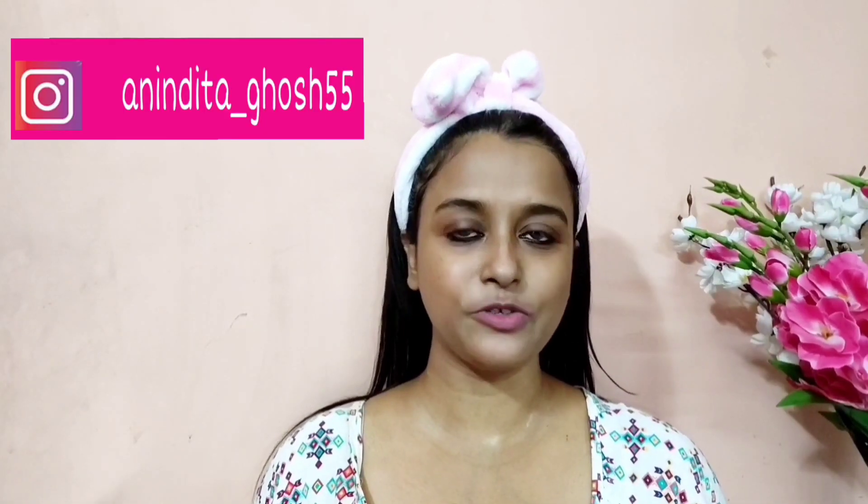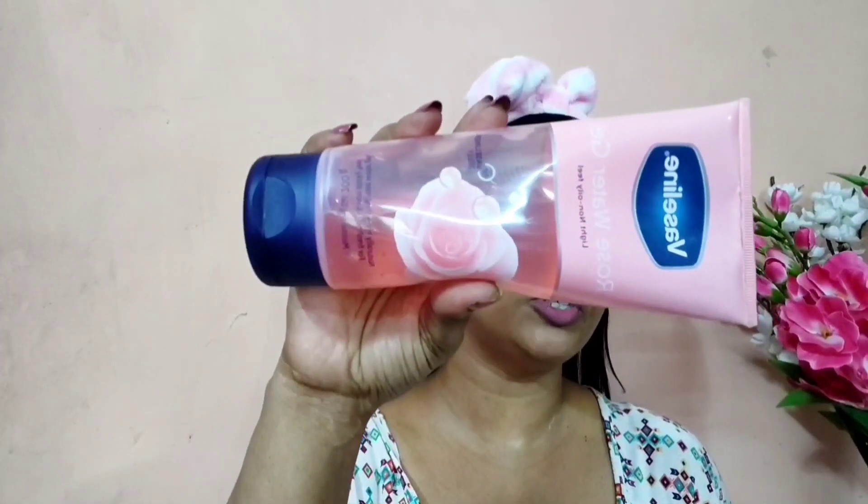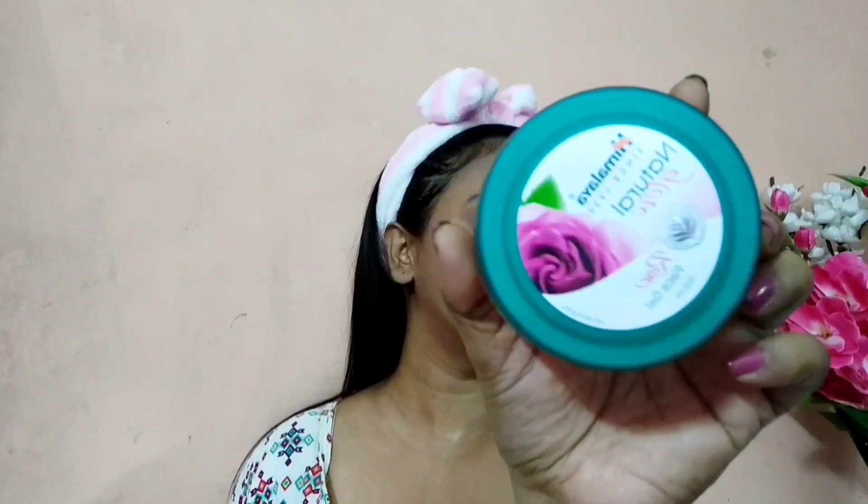Hi guys, welcome or welcome back to today's video. Today I am going to compare two rose gels: one is this Vaseline Rose Gel, which is easily available offline and online, and one is this Himalaya Herbal Rose Gel, which I got from a local store. If you want to know which rose gel is good for your skin, just keep on watching.